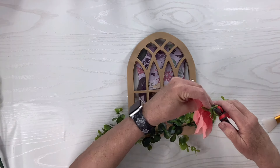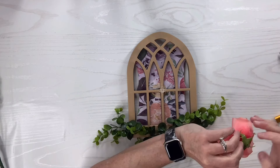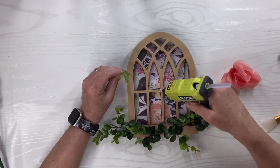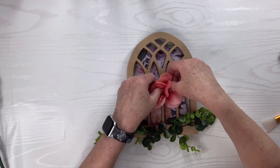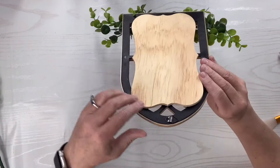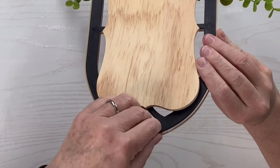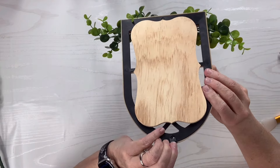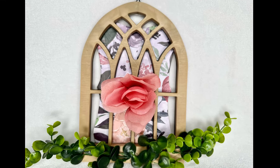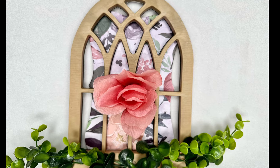The last thing I do is take this beautiful flower — it was from a pick from the Dollar Tree — glue down the little leaf part first and then put the flower right in the middle. This turned out so beautiful, so easy, and it already has a hanger on the back. I love this one. You'll have to let me know what you think — it might be my favorite from today.